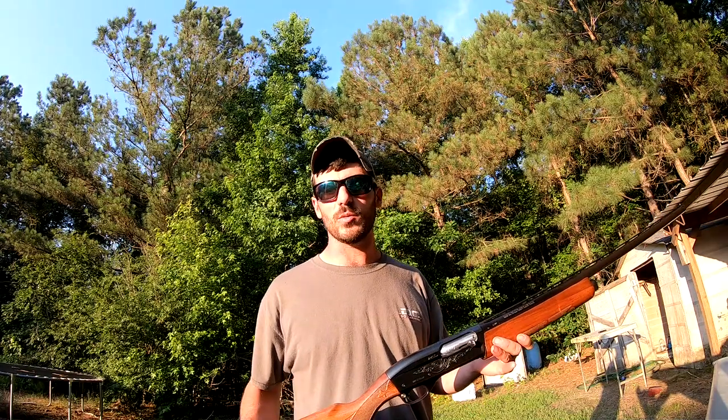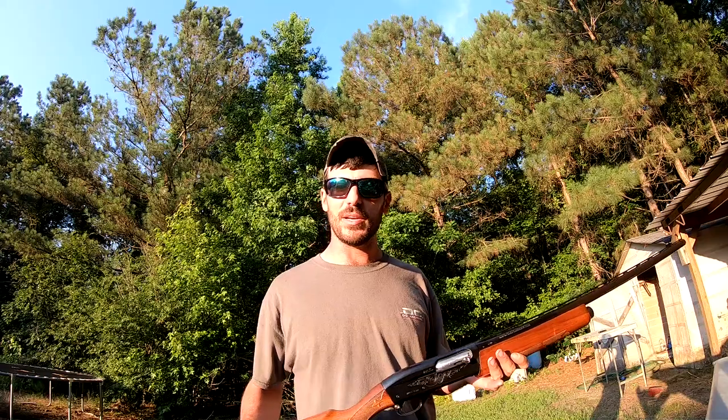What's going on YouTube, this is Big Pencil coming at you again with another gun review for you today. I know I've done one on a gun like this already but this one's a little bit different.